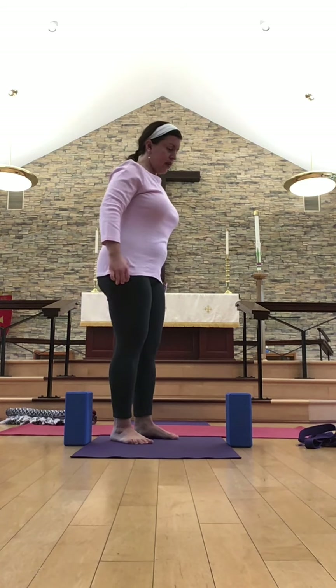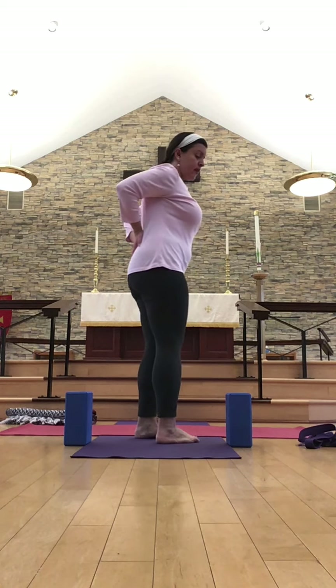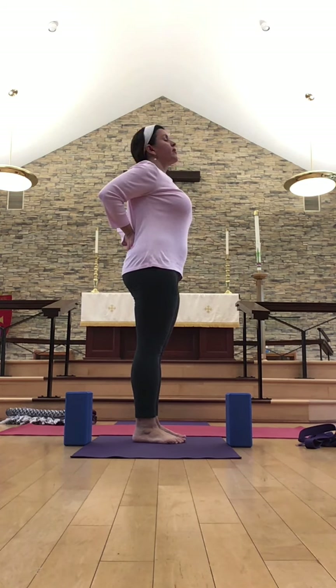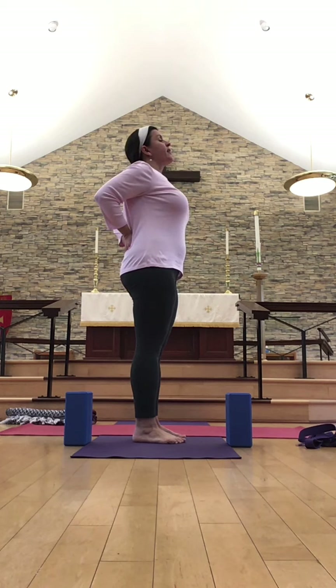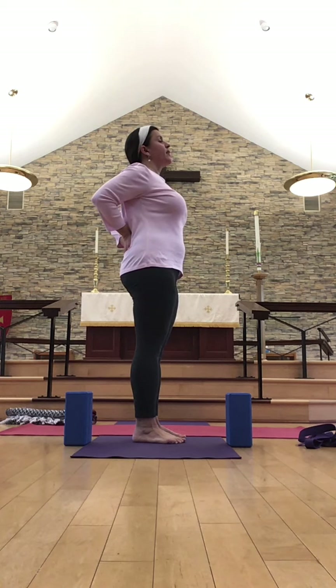Mountain pose, or Tadasana — nice, strong, solid, and stable. From here, we'll play with just a gentle baby camel pose, remaining in your mountain pose and bringing the hands to the sacral spine — this triangular bone at the base of the spine, your lower back. Very gently drawing the elbows together and beginning to lift the chest and sternum, creating space between the front of the body and between both shoulders. Then slowly coming back to mountain pose and just taking a couple of shoulder rolls, noticing any tension.